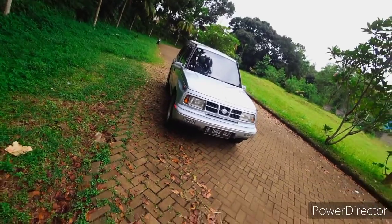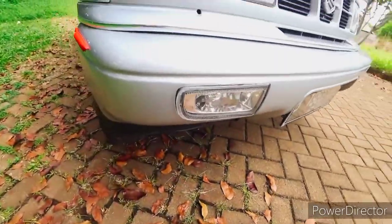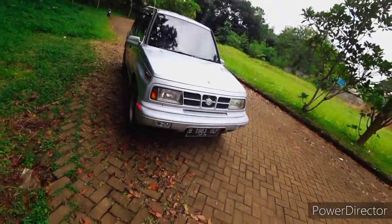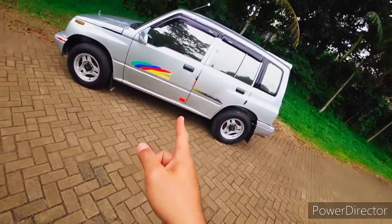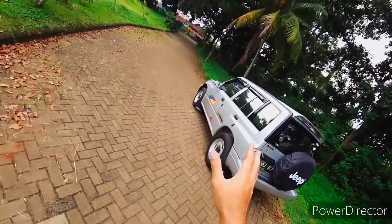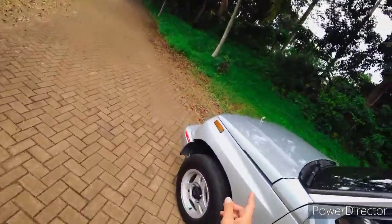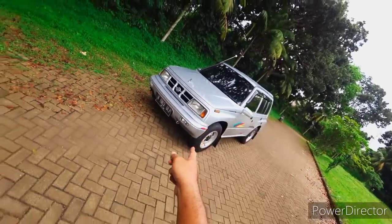Ada gardan di belakang. Bumpernya sudah di-custom, sudah ditambahkan poklem. Suzuki Sidekick ini dikeluarkan oleh Suzuki untuk menjawab kebutuhan konsumen. Kalau Escudo harganya cukup tinggi karena fiturnya cukup banyak. Vitara memang harganya sedikit mahal karena dia 4x4, kalau ini dia 4x2. Meskipun sesama, hanya beda di fitur saja.